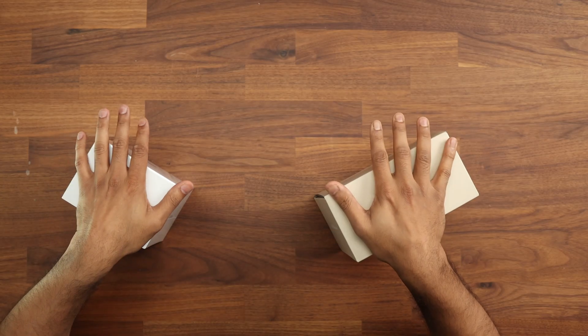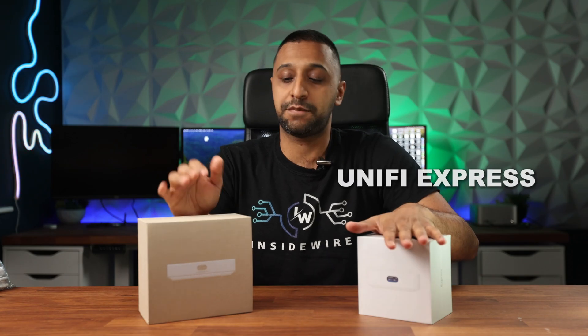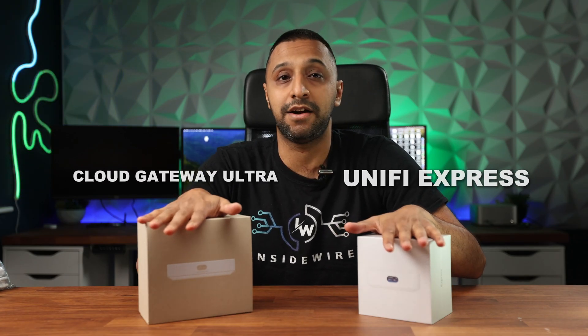When you're looking for a unified cloud gateway, you're greeted with two options: the Unified Express and the Unified Cloud Gateway Ultra. But you don't know which one to choose. In this video, I'm going to help you make that decision. My name is Monty and welcome to Inside Wire.